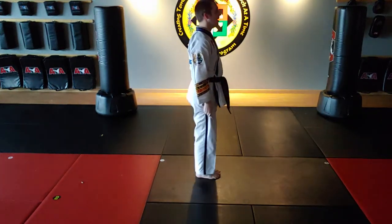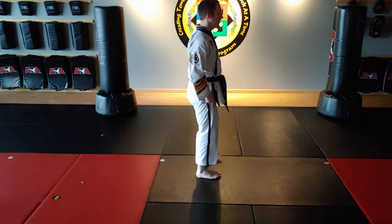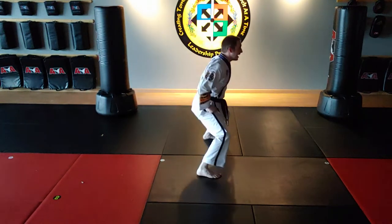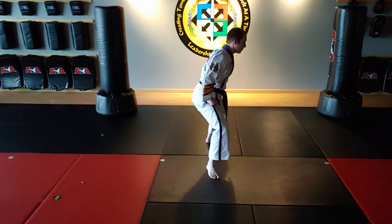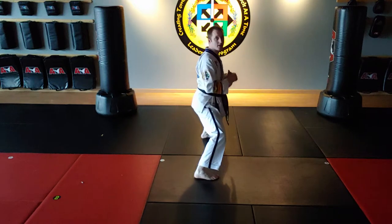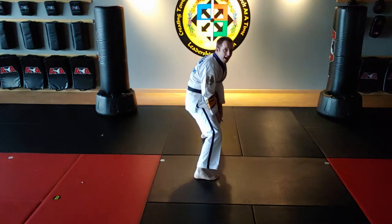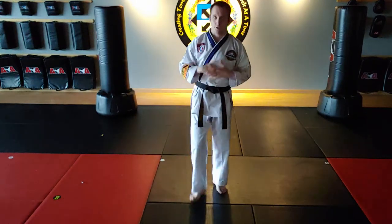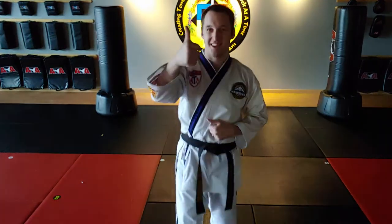Let me show you from the side. Here we go — one, two. Knees bent, heels forced out. Keep my back straight. So that's a breakdown of a traditional Taekwondo middle stance. Go practice.